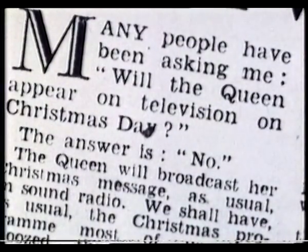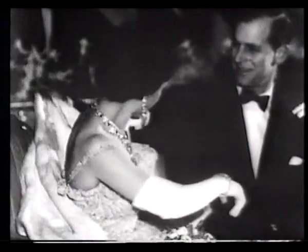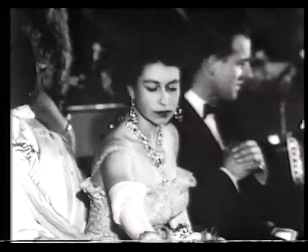After the television coronation, people wanted to see more of the Queen, just as they had wanted to hear more of her father after his broadcast ceremony. So a new Christmas tradition was born.